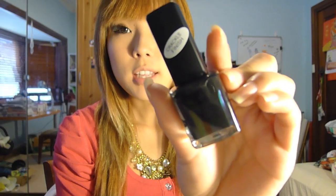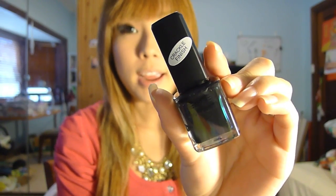Hey guys, welcome back. I actually just wanted to make a really quick video today because I bought this BYS Crackle Finish Nail Polish. If you live in Australia, you know that BYS is a very cheap brand, very much like NYX.